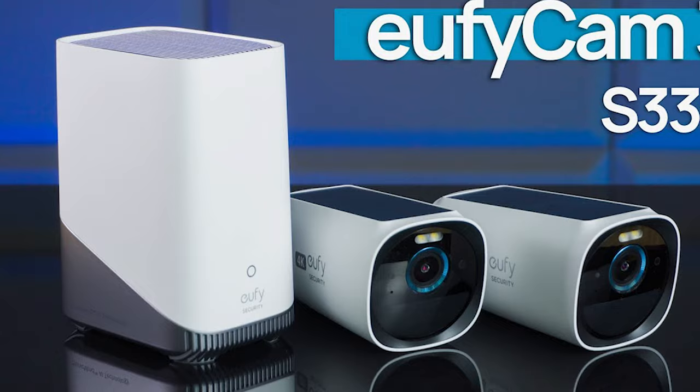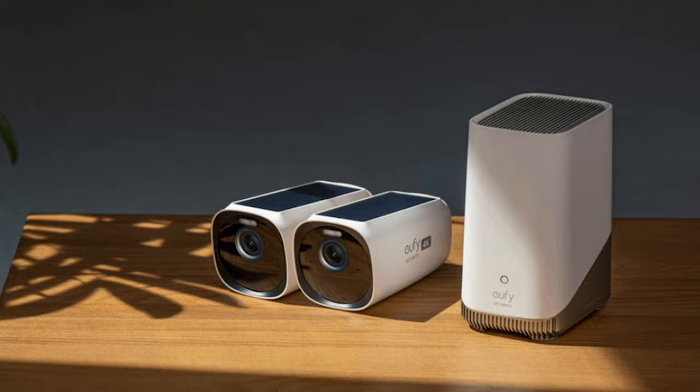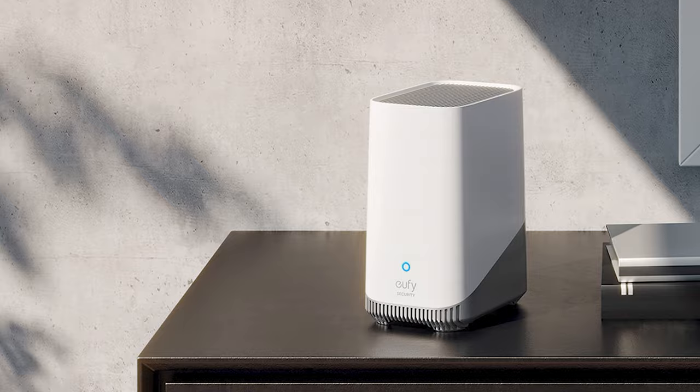Night vision is a little weak with this camera and recognition capability also drops a little. However, you can configure motion to activate the spotlight, which results in better quality color footage. You must consider the fact that 4K streaming uses a lot of data, so if your home internet speed is low, this system won't work well for you. If you attempt to play back recorded videos while away from home with inconsistent connectivity, you will face speed issues.